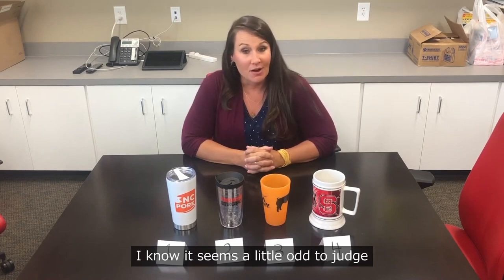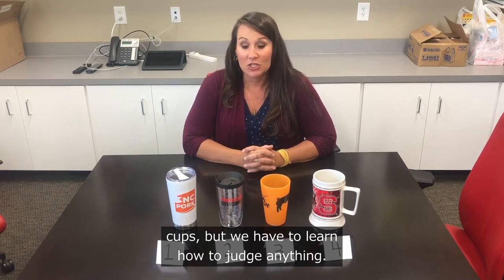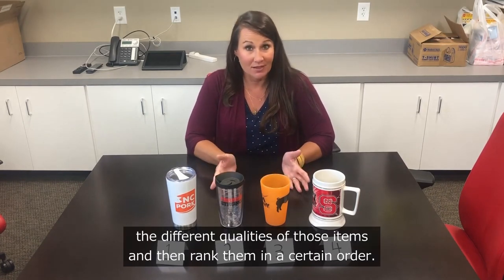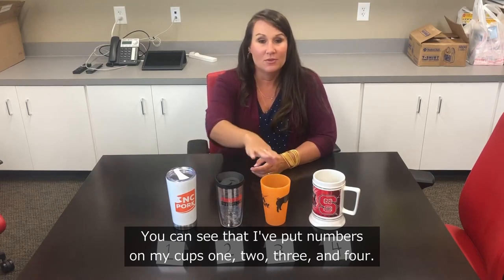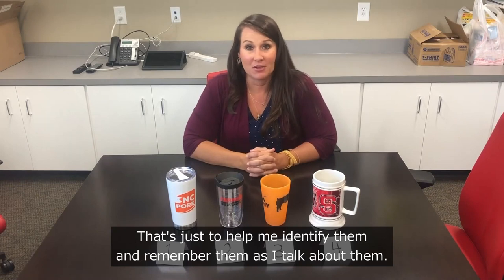I know it seems a little odd to judge cups, but we have to learn how to judge anything. We have to learn how to compare the different qualities of items and then rank them in a certain order. You can see that I've put numbers on my cups — one, two, three, and four — just to help me identify them as I talk about them.